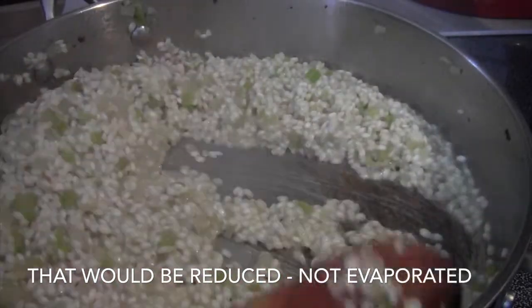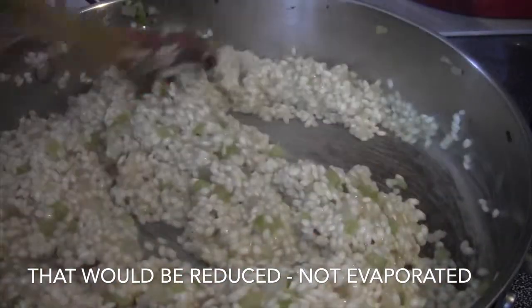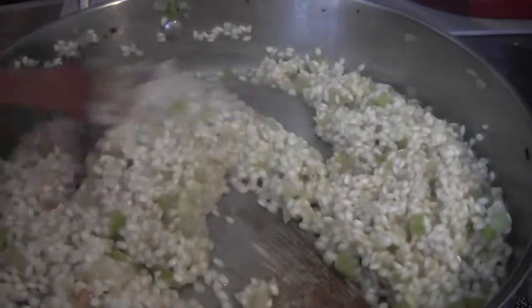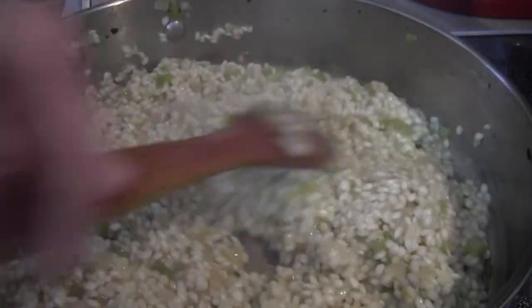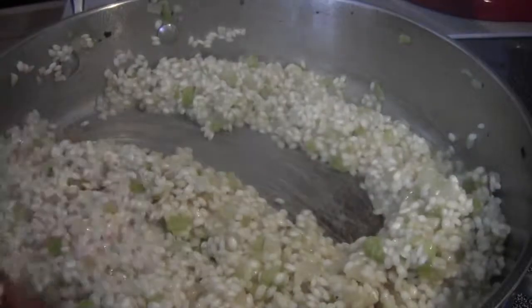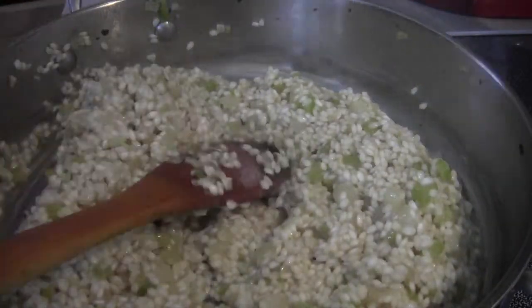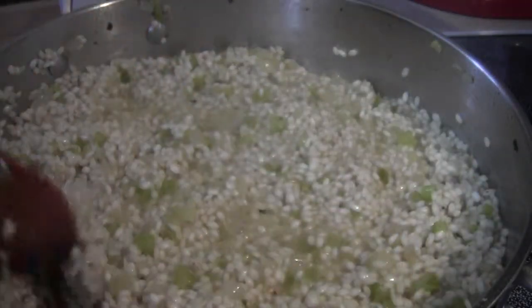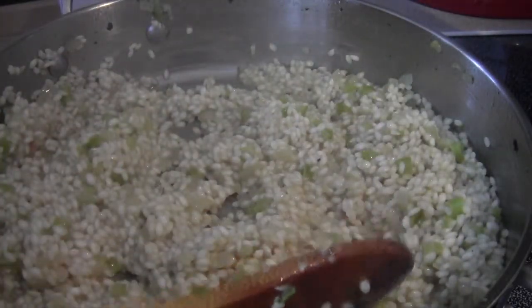The key when you're doing this: don't keep adding the liquid until the previous amount has fully evaporated. Don't add any more liquid until the previous liquid has been absorbed — that's the trick to risotto. Risotto definitely isn't a dish you want to make if you don't have time, because you do have to watch it and stir it and it does take a while.